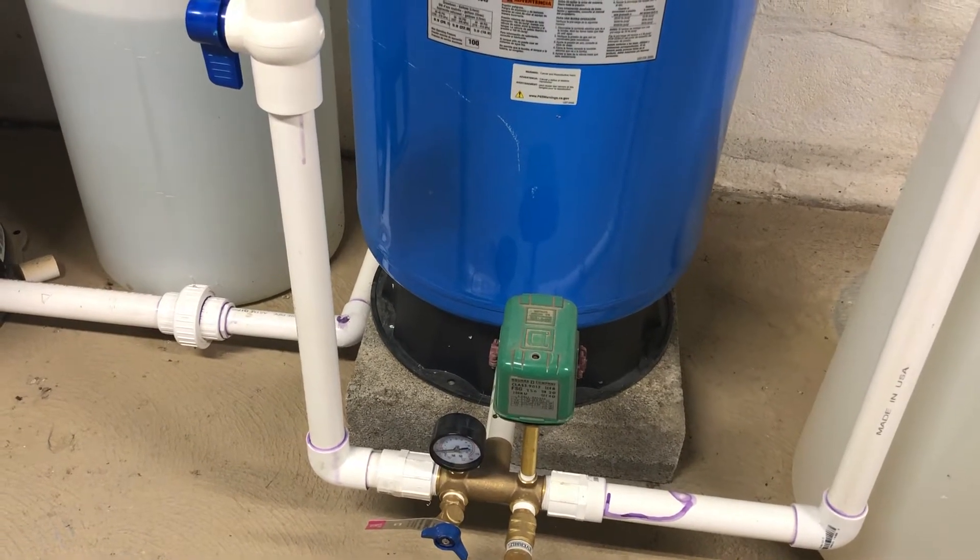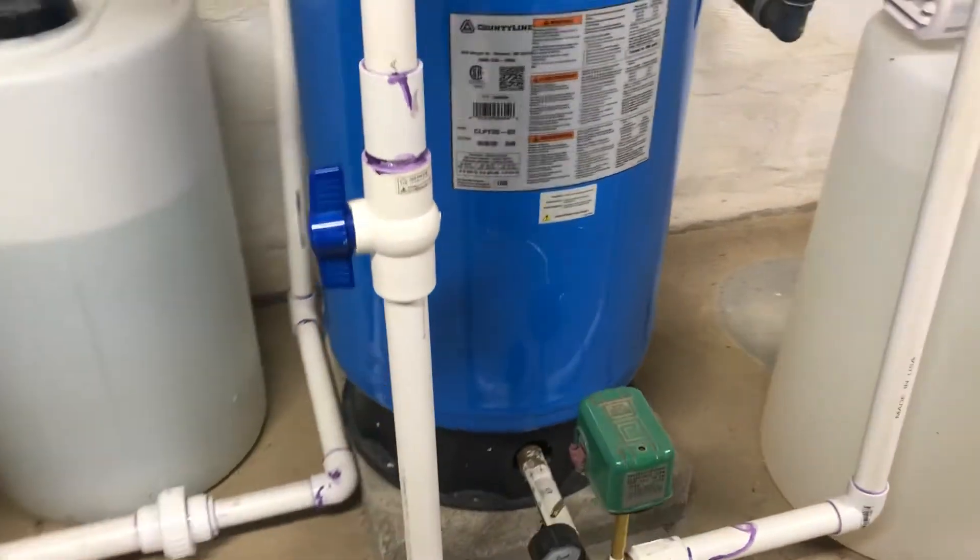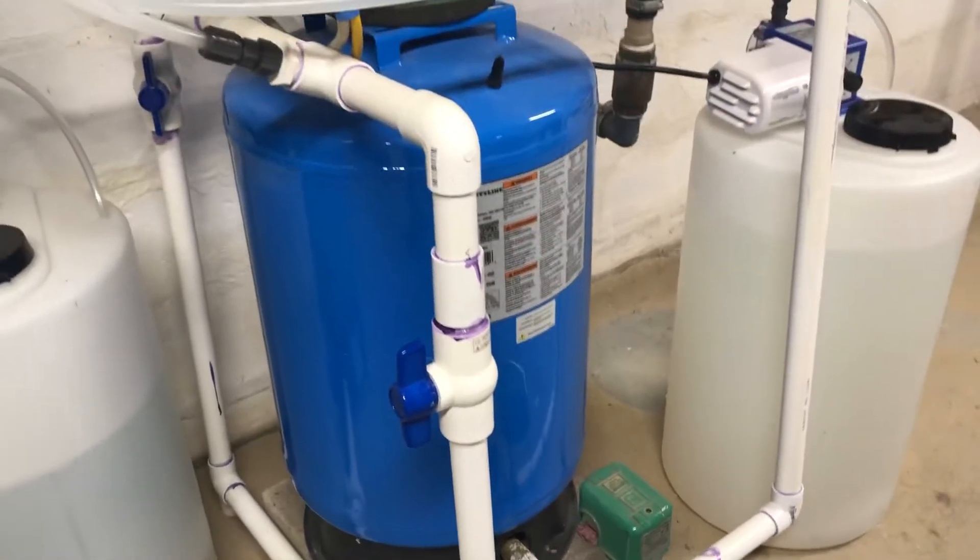I have a pressure switch on the bladder pressure tank that eventually I'm going to hook up — I'm going to take the one that's on the pump off — but for right now I'm still using it the way it is. Moving over, I have a ball valve on either side where my injection points are.